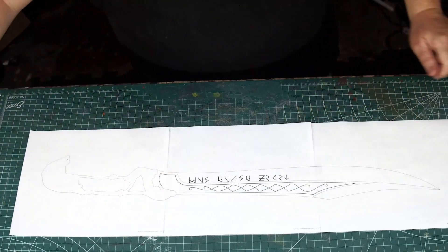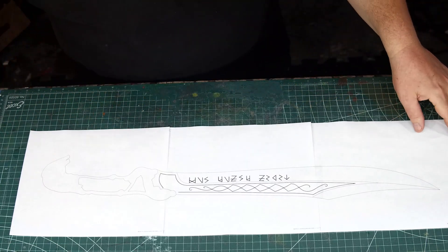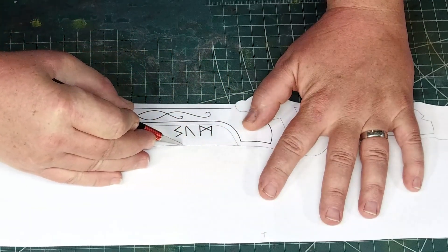I created my paper pattern from that one shot, that one scene that's in the train fight in episode three. To make my pattern I traced a screen capture in Inkscape and then printed it out full size.